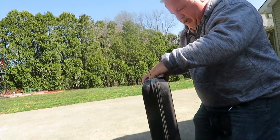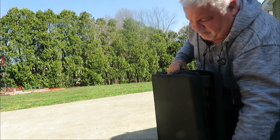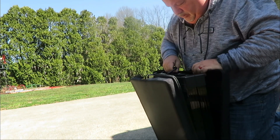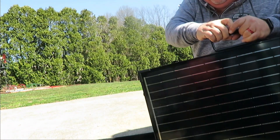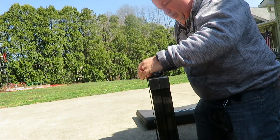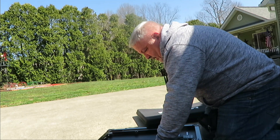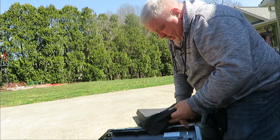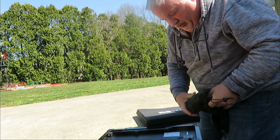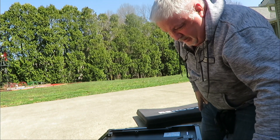This comes in a nice little suitcase - in a cardboard box from Amazon of course - but then it has a nice case that zips off like this. It comes open like that, and you open it up with latches. Inside it has a pouch for the alligator clips if you want to hook it straight to a battery or even charge a car battery, but we're not going to use that.